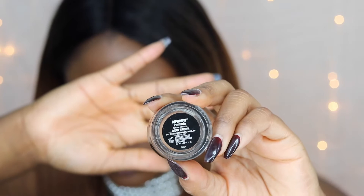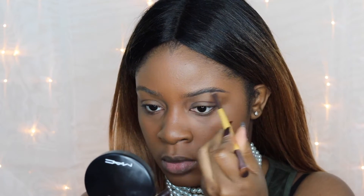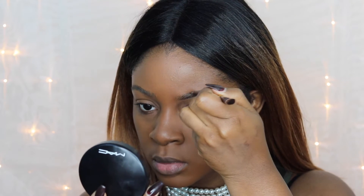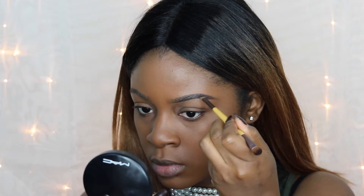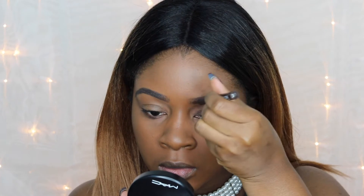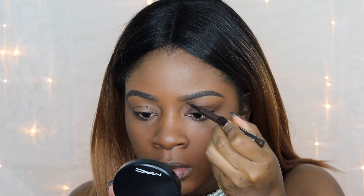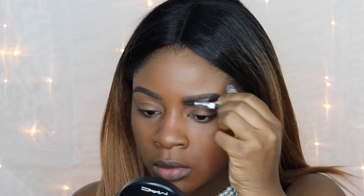To start with the eyebrows, I'm going to brush them up and then take my Dip Brow in the shade dark brown. I'm going to start by tracing the bottom out with very light strokes, then trace the top out the same way. With the remainder of the product, I'll fill in the rest of the eyebrow and create some hair-like strokes in the front of the brow for a more natural look.